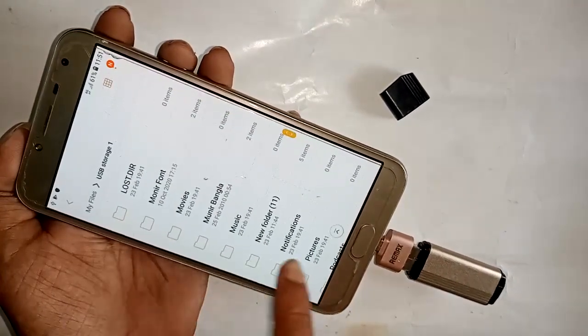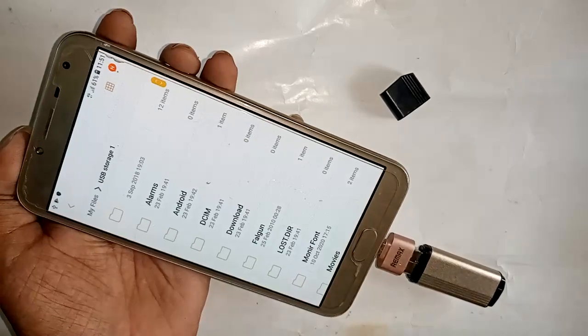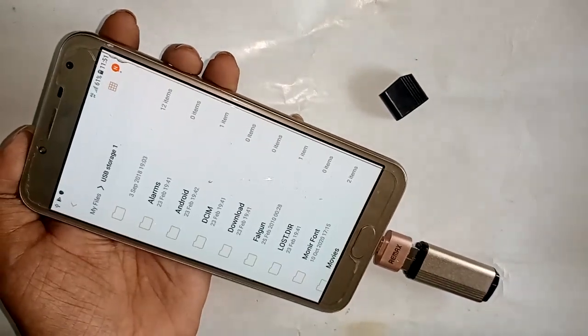When you unplug the pen drive the USB Storage option is removed, and when you reconnect the pen drive it shows USB Storage again — meaning the OTG is properly connected on this phone. If you found this helpful, please subscribe to my channel.